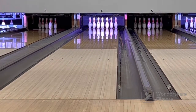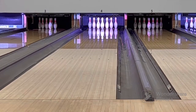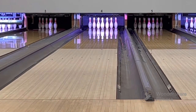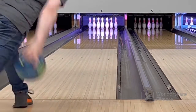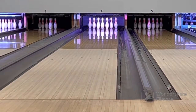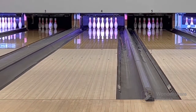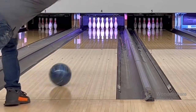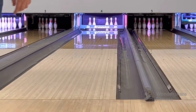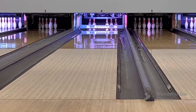Up here first is the Katana Assault, and I drilled this with a 4.5 inch pin. I've used this ball quite a bit over the last couple of weeks that I've had it, and really enjoying the ball shape that it gives me. It picks up the body of the lane really well, and you can see right there, it really comes off of the friction with authority.